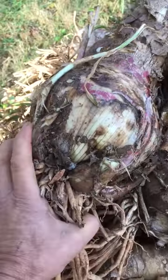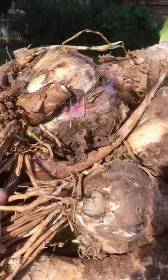We're digging bulbs for our crinum Christmas gift packs that we send. We get the bulbs prepped now before it gets too cold, and I found this.